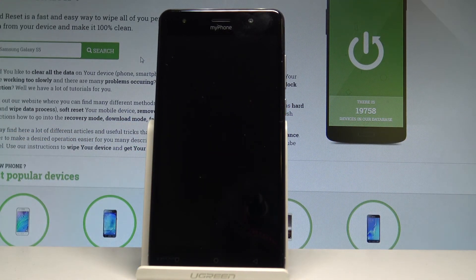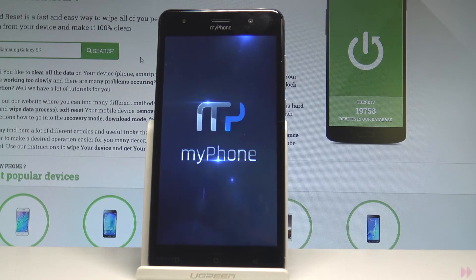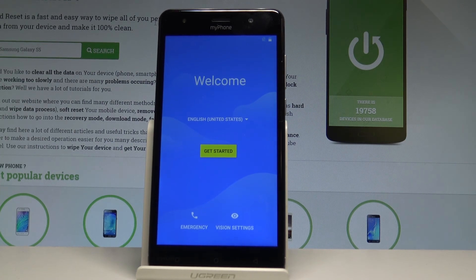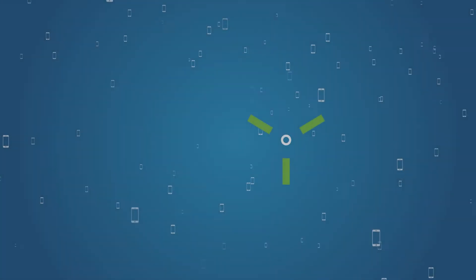The device is restarting and rebooting — do not interrupt while the process is running. Wait until the welcome panel pops up. Excellent, the welcome panel has appeared, which means the hard reset operation is done. Thank you for watching — please subscribe to our channel and leave a thumbs up under the video.